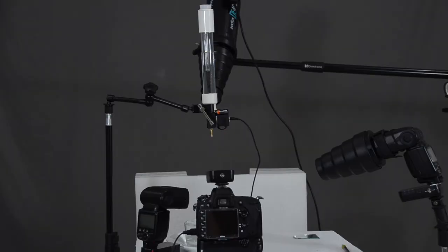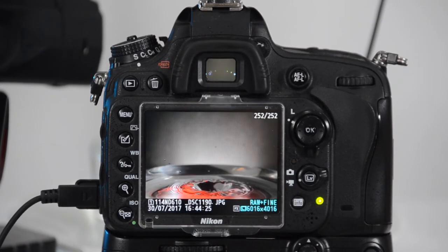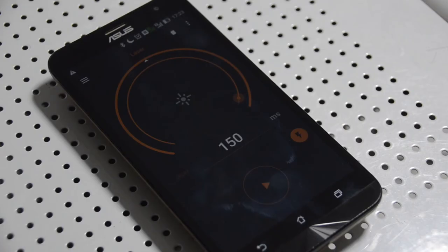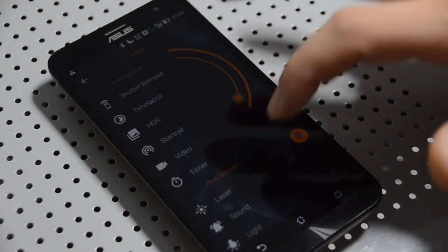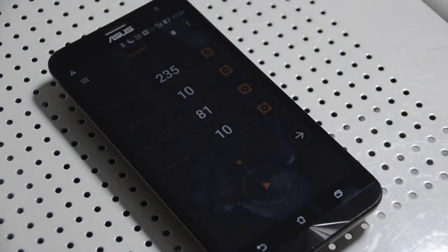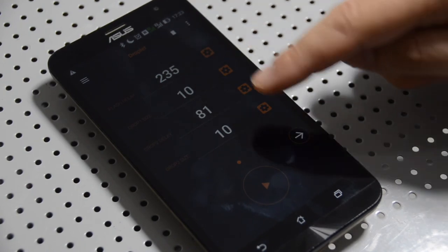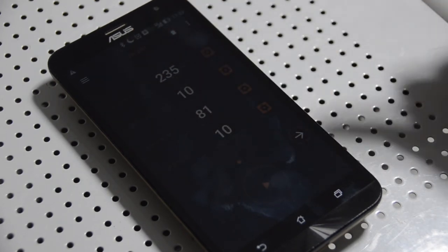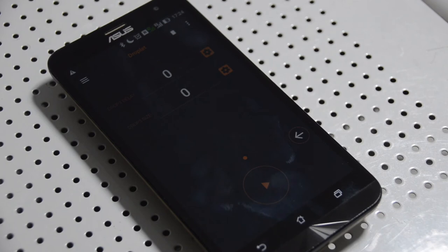First, you want to turn on the Pluto valve. It's got a battery that you can buy in a DIY store or online — it's 12 volts. We're going to open up the Pluto Trigger app and search for droplet. This is the section of the software dedicated to Pluto valve where you can control the droplet size, delay, and up to three droplets.